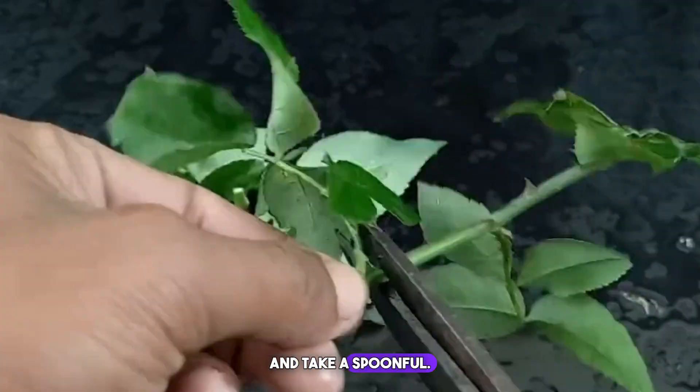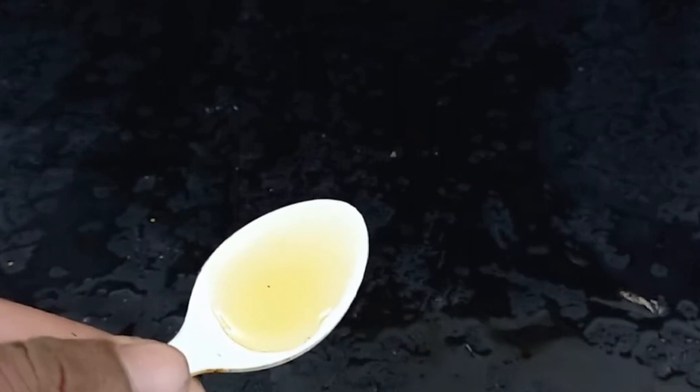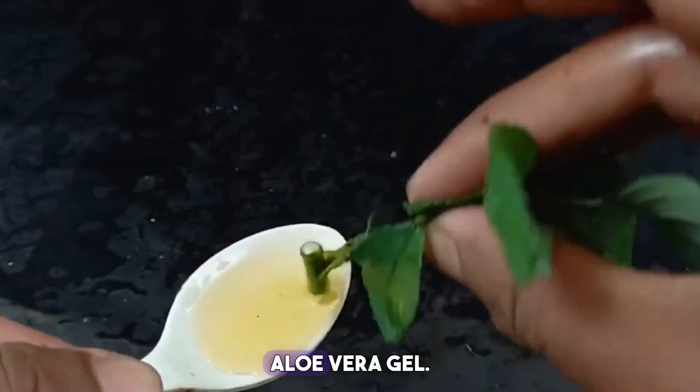Next, find some honey and take a spoonful. Dip the bottom of the branch in the honey. After dipping the branch and leaves in honey, apply a layer of aloe vera gel.